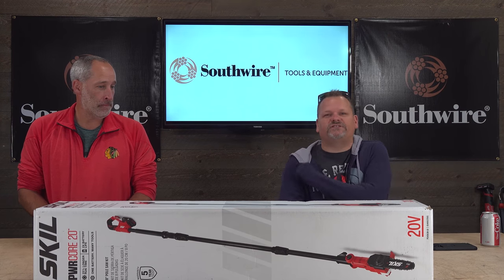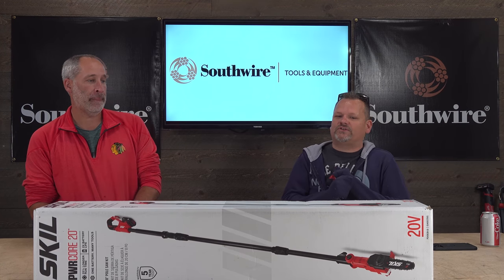We're talking about Skil — not your mama's Skil — the new Skil and their PowerCore 20 pole trimmer.